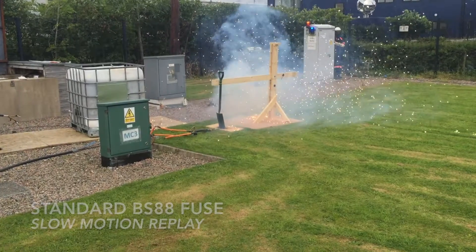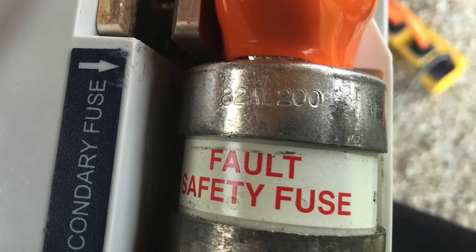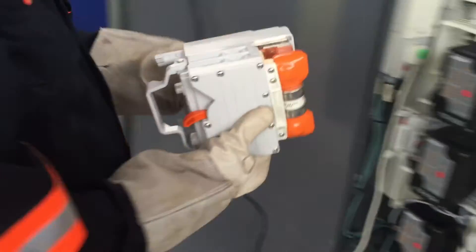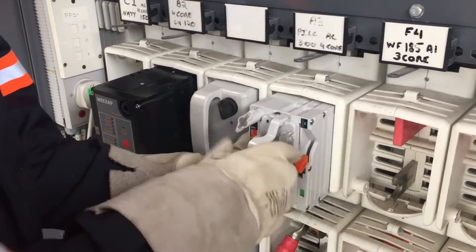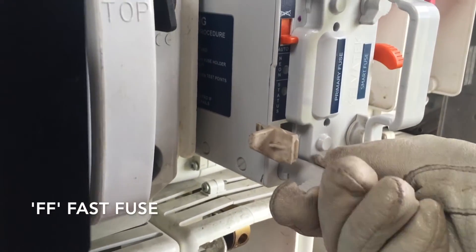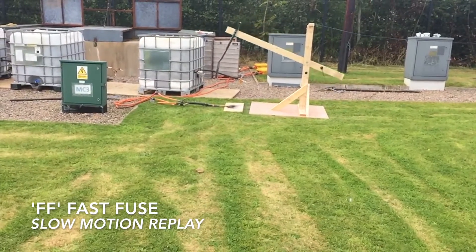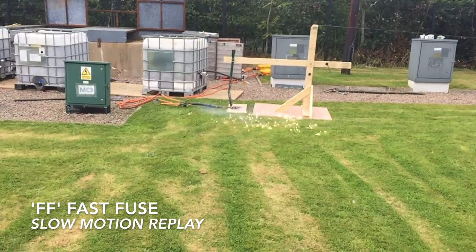We then installed a 200 amp FF-type fuse — a fast semiconductor protection fuse with an FF curve — so it doesn't let anywhere near as much energy through. We installed it in the secondary position in a bedowing and put it onto the network to supply the cables. As you can see, there's much less energy let through: only a single strike and much, much less energy overall.